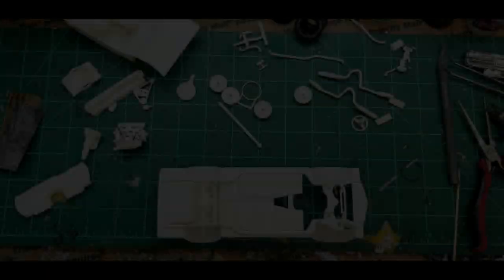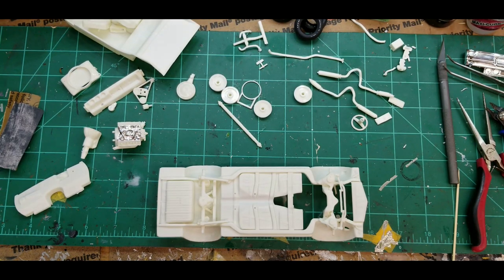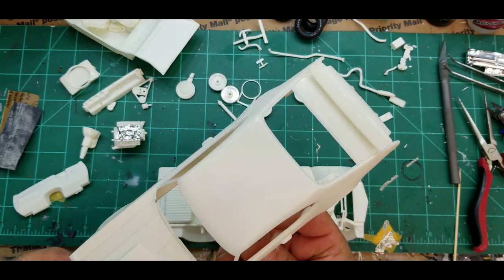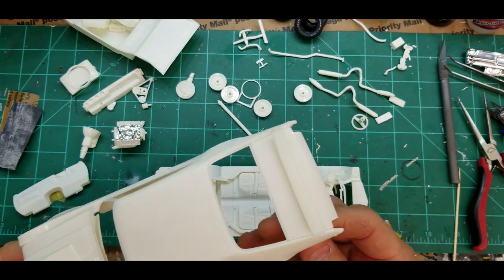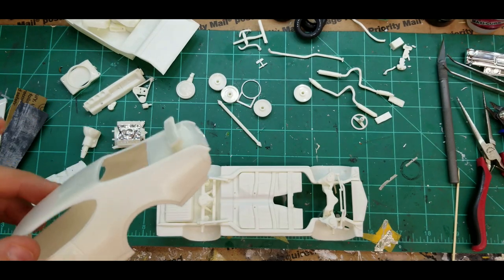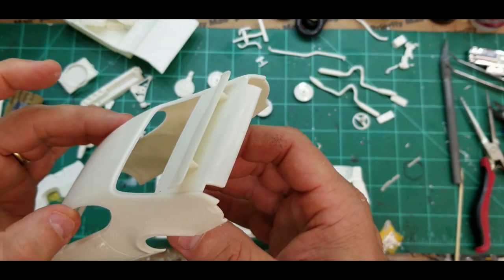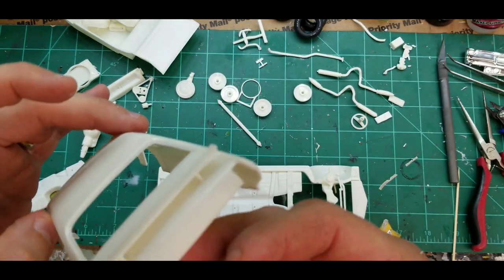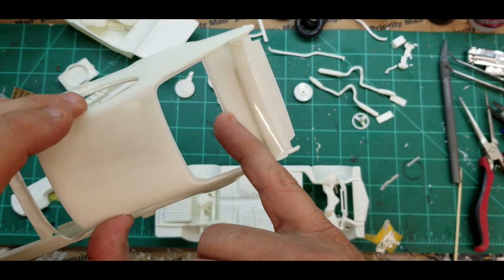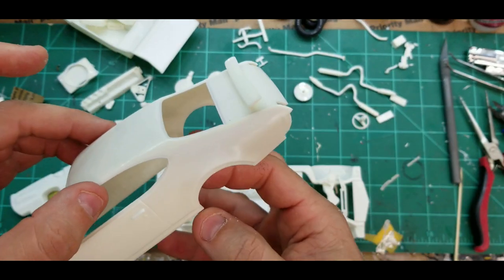Real quick, I wanted to show you something. I've got the body ready for some primer. I went ahead and glued the rear wing on — I probably made a mistake, but I hate trying to super glue something onto a paint job. I thought maybe there's enough clearance because there's a decal that goes on the rear, and if I wet it good enough I should be able to slide the decal under the rear spoiler.